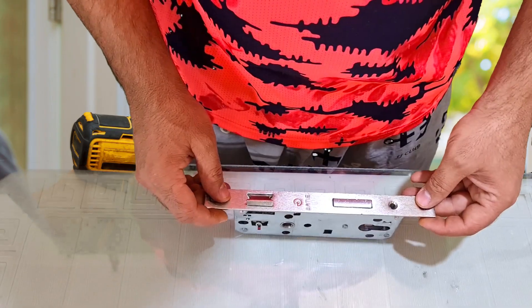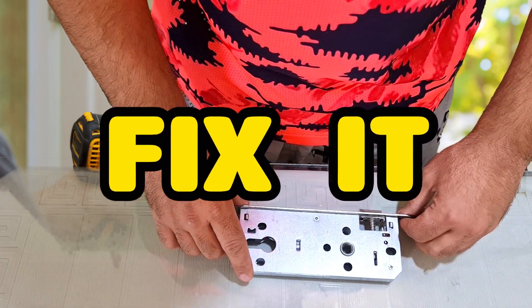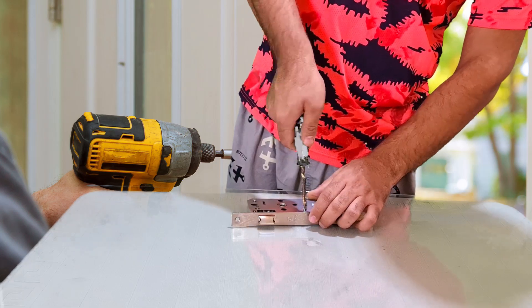If the door lock in your room is broken and doesn't work, you don't need to buy a new lock — just fix it. There are three screws on the lock; we open all three screws.